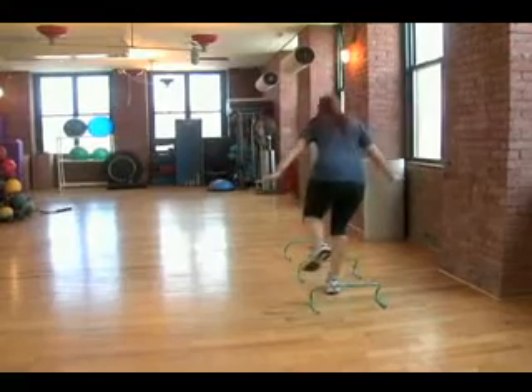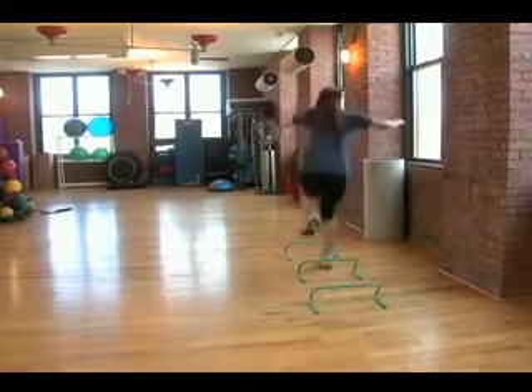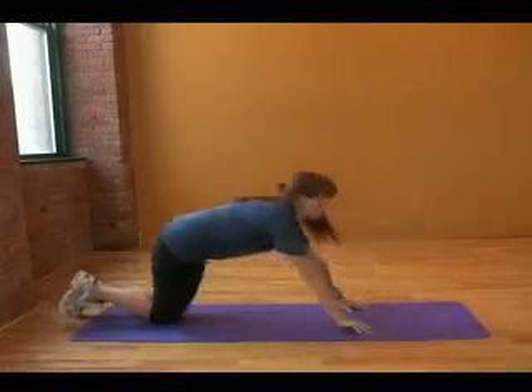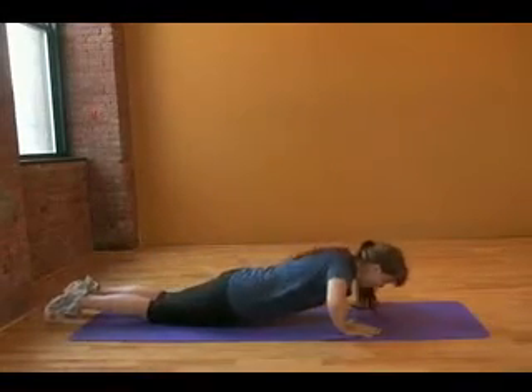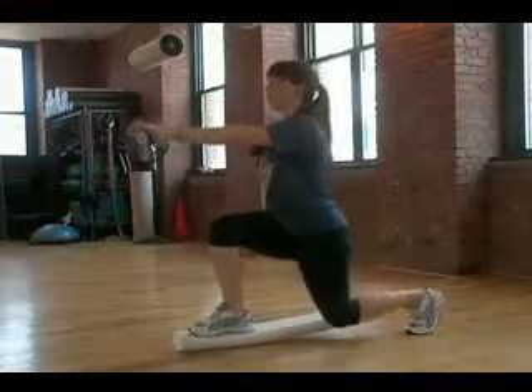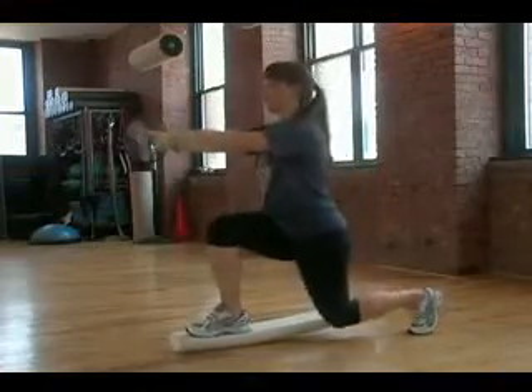For the more advanced programming, we will need to test for plyometrics. Plyometrics require jumping with the lower body or explosive pushing with the upper body. There will be a series of tests to determine when and where they can be programmed into your workout.